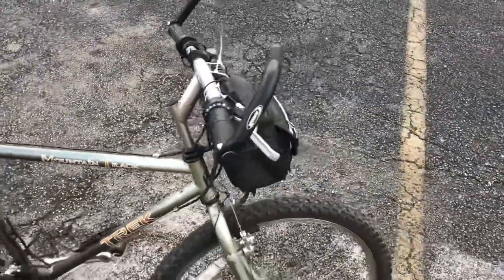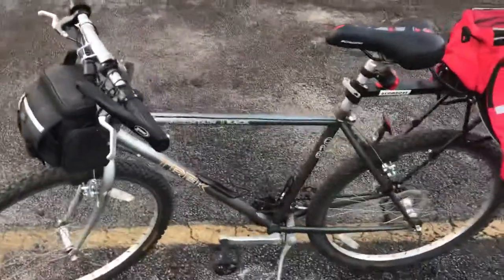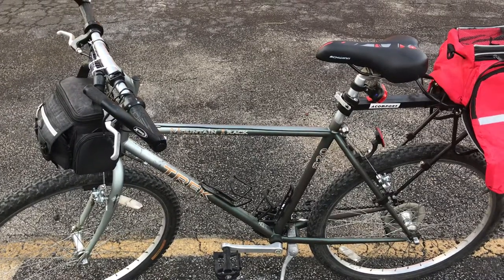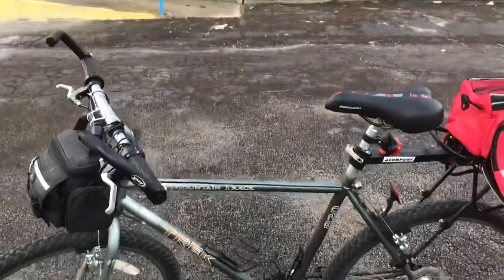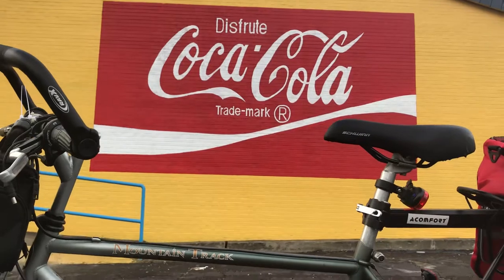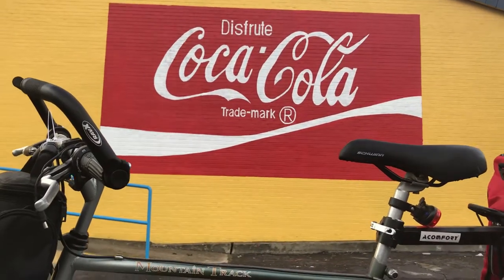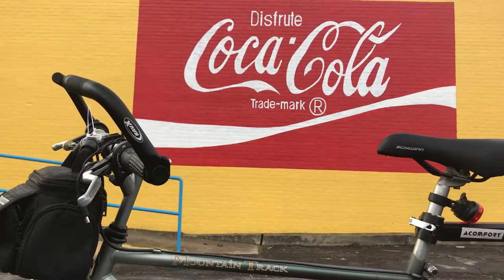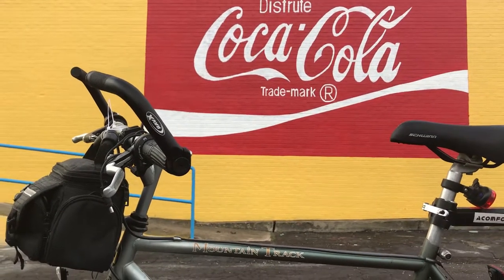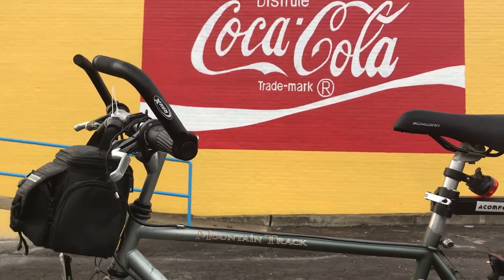I don't really go trail riding much, but it lets me do that if I wanted to. So this is my nineties era mountain track 820 — just a great little bike. Didn't cost me much money. I don't have a whole lot into it. And I love outdoor art — this is a Mexican restaurant that's going to be opening soon. I knew I would never have an opportunity without patrons. They're fixing it up but not open yet. So I just love the art. I'll post another one of my bikes another time. Thanks for watching.